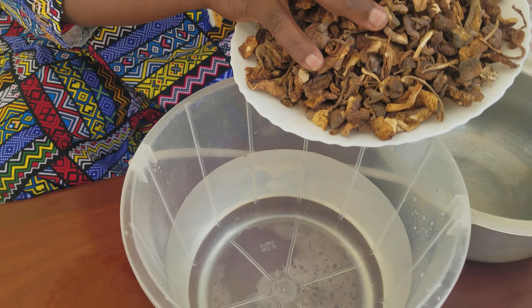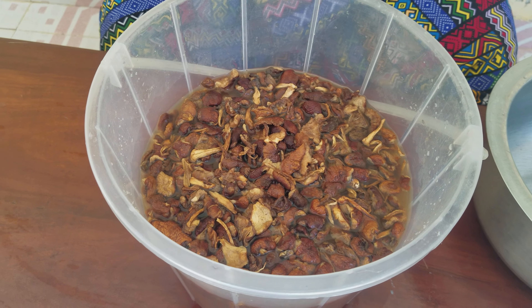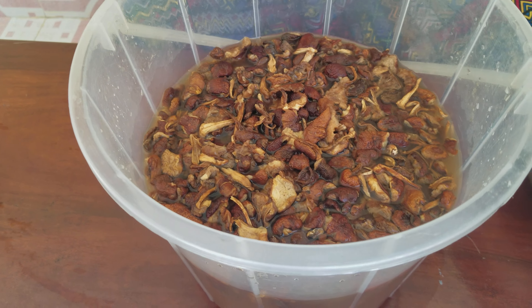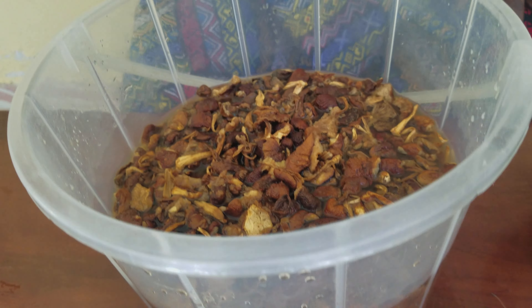These mushrooms were dried under the sunshine. When you dry them, you can keep them longer. When they are dry, you must first soften them using water. You can see the color of the water has changed to almost brown — the mushrooms were brown in color. I'm soaking them to wash them, and after 10 minutes they will have become softer.